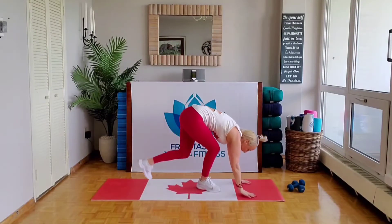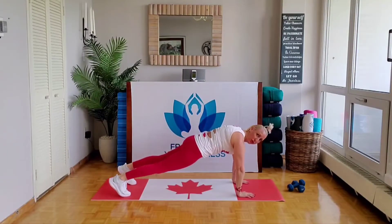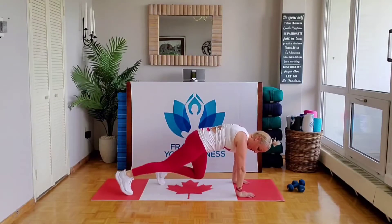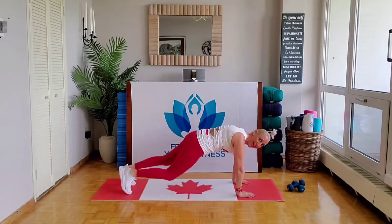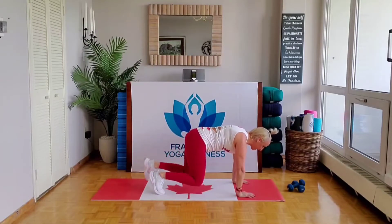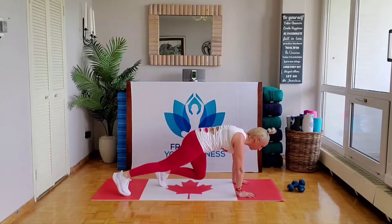Next move, back into strength: plank to bear. No weights needed — this is a good core move. We start with plank. Hands under shoulders, abs in. Now bear — we walk it in, and then we walk it back. Notice the knees come right underneath the hips; it's like a table position. Hold those arms and maintain a flat back. You can look down between your legs or just beyond the fingers.